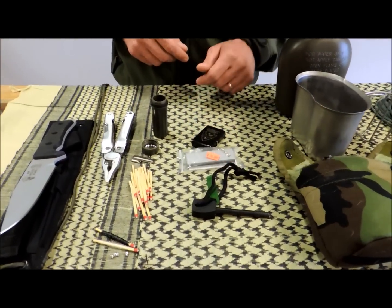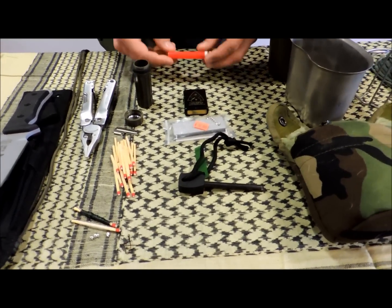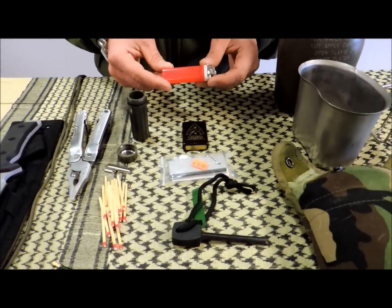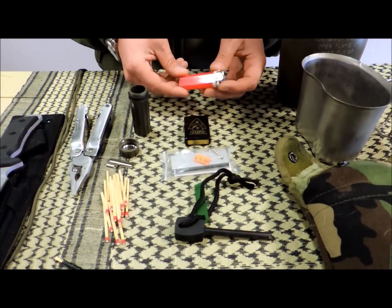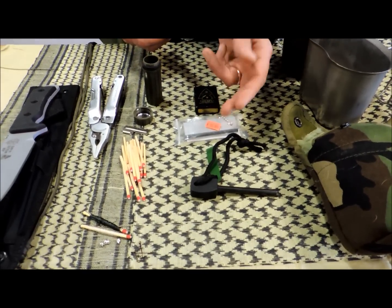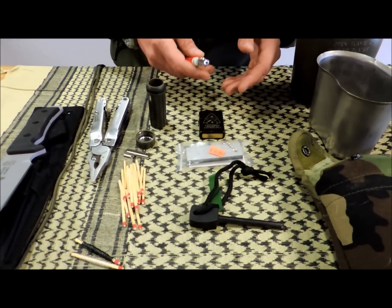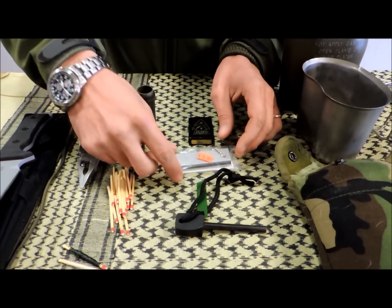Combustion. Here recently I've gotten a little bit of static over combustion. A lot of guys are asking why I don't just put BICs in the pack, why every fire-starting technology has to be old and primitive. I don't mind — put BICs in your backpack, put Zippos in there, put in all of these. I normally recommend everybody have at least three forms of combustion.